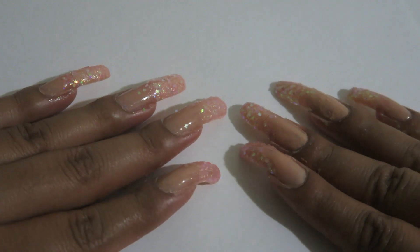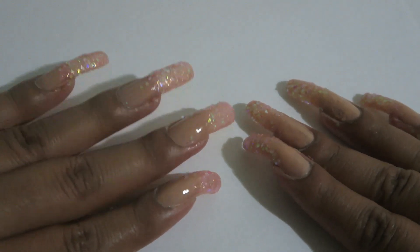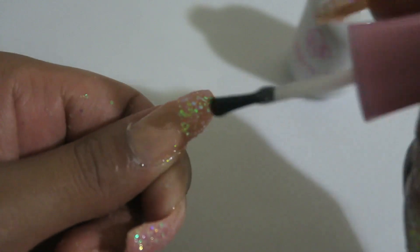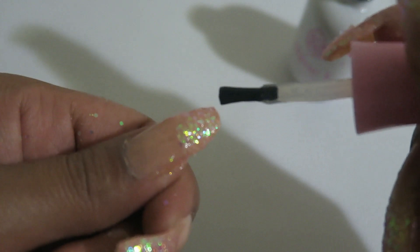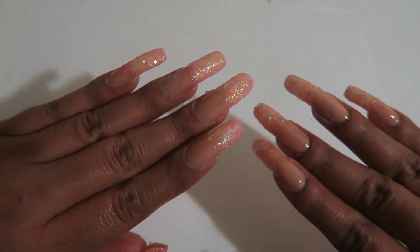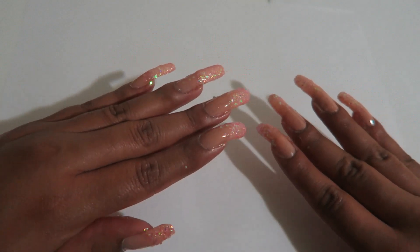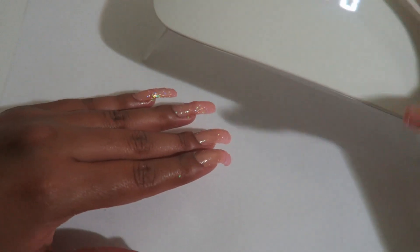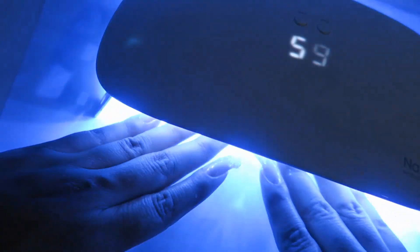Once we have taken them out of the UV lamp, we will go ahead and seal it again with the gel top coat. Once you've sealed it for the second time with the gel top coat, you will cure it again — and this is the final step.